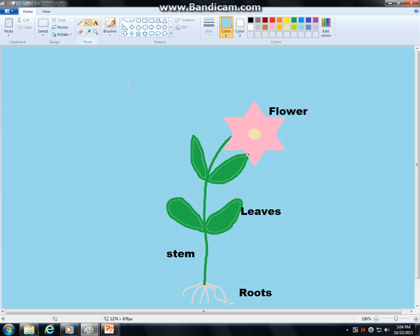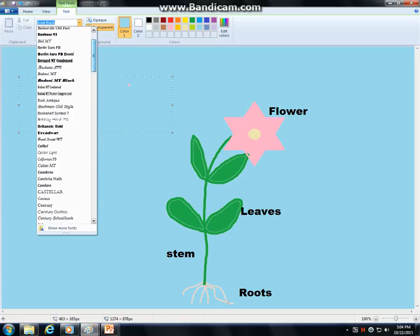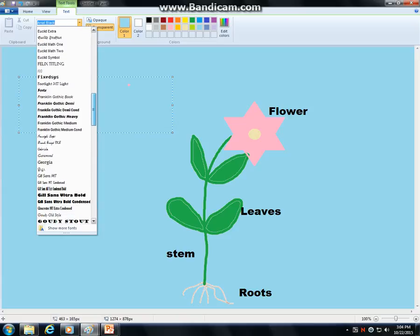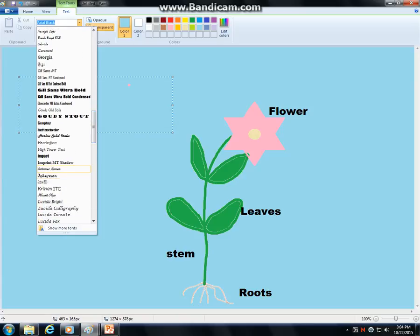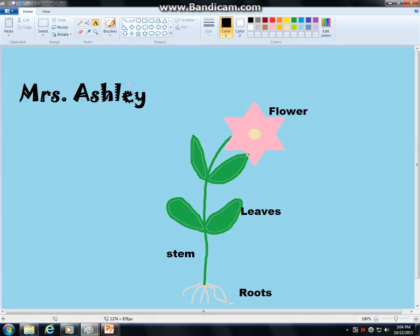Now if you want to get real snazzy, you can add your name up here. We can talk about how you can make this big. Usually up top you can see in text tools where you can change this — there are some really nice fonts. You might find something like Jokerman, something like that. You can adjust the size of your name. Again, I'm typing in blue — put it in black or something that will show up. And there is my flower with all the parts.